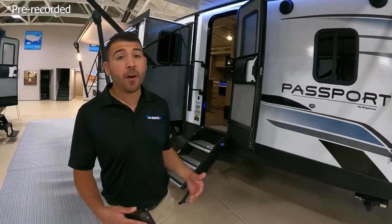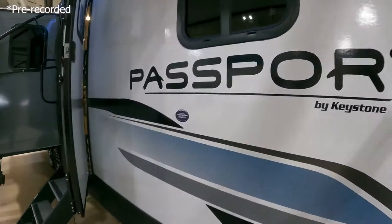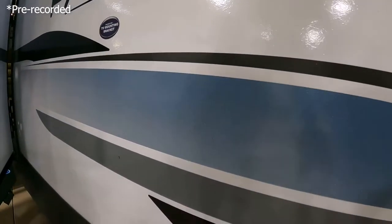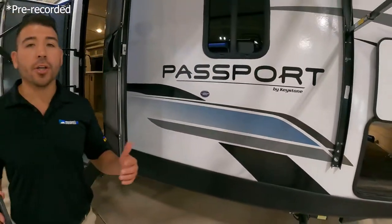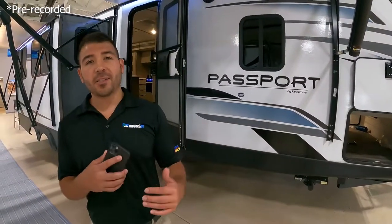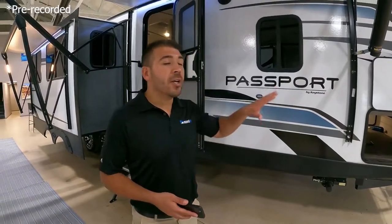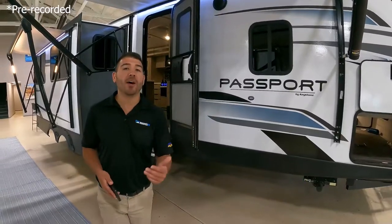This Passport is a fiberglass RV — it's flat so it's going to be easy to keep clean. All you're going to need is some dish soap and a rag and you can keep this baby looking clean all year round. You don't have to worry about those cracks and crevices like you do in aluminum-sided RVs. That's definitely a plus with the fiberglass units.